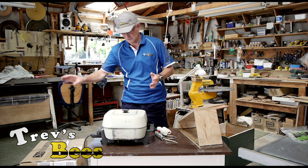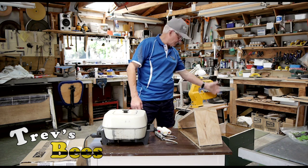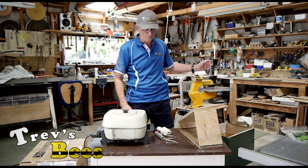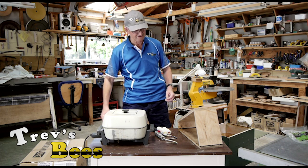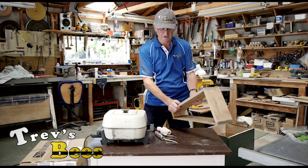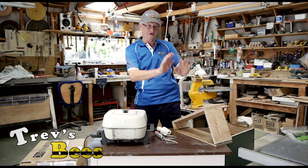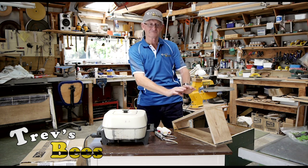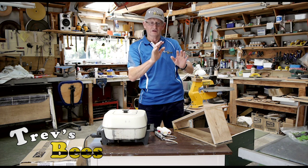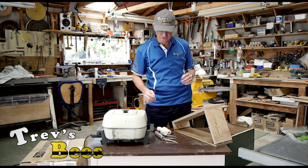The equipment that I've got: down here I have a box of frames, and over here I've got some empty boxes waiting for those frames once they're waxed. I've made a little stand here that will fit the frames. You need to have the frame on a solid base, otherwise when you're rubbing the wax on the plastic distorts and you don't get a good even coating.